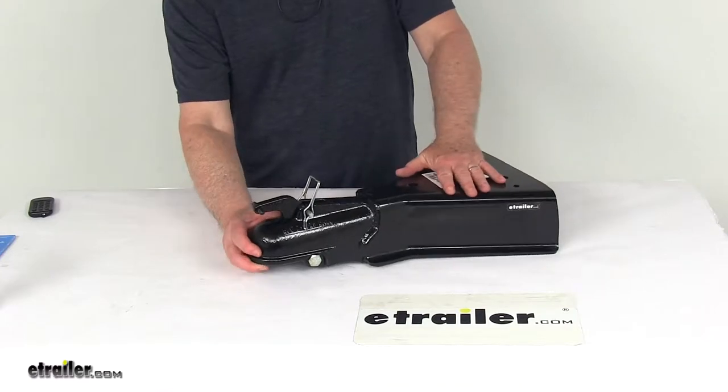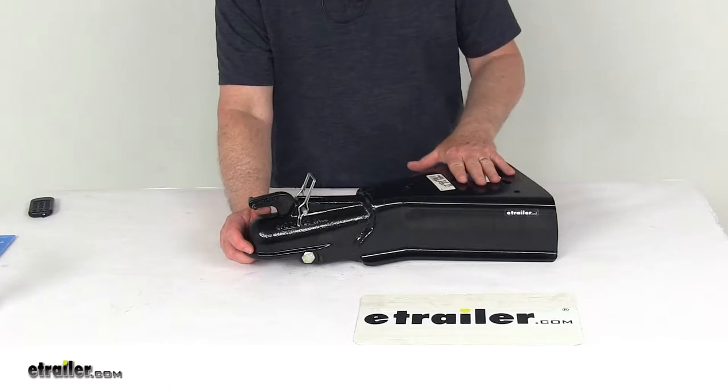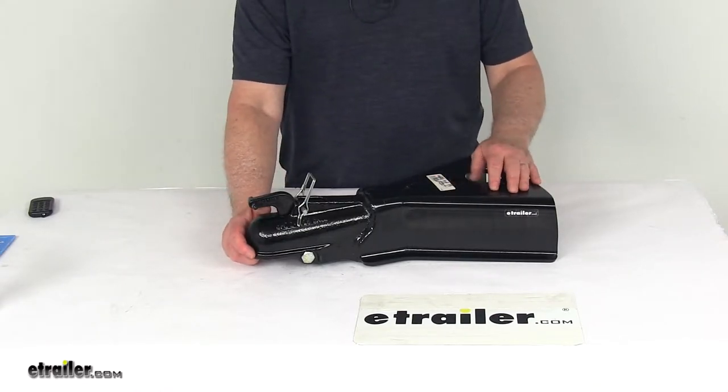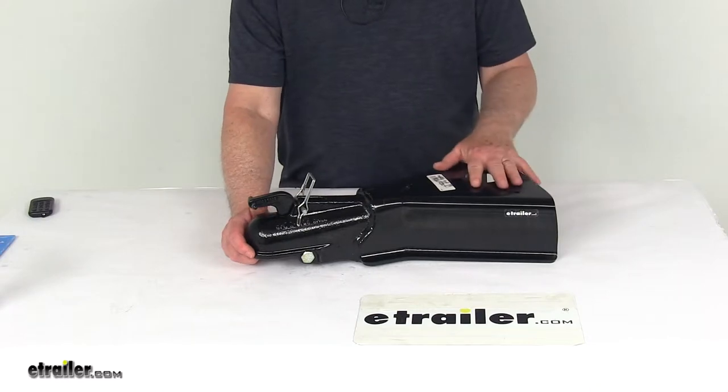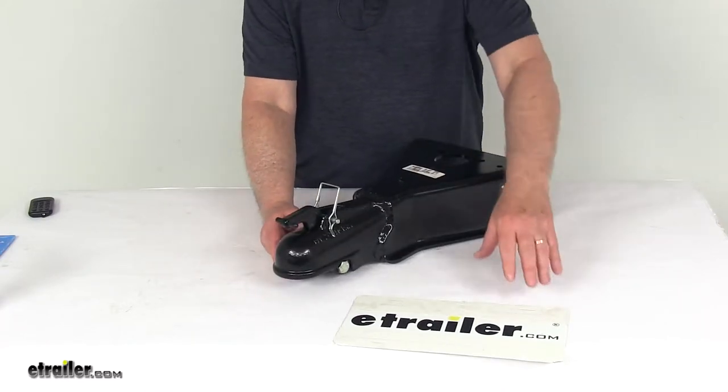This is a weld-on heavy-duty A-frame coupler. It comes with a pre-drilled hole right here for mounting an A-frame jack tube, so it's ideal for towing trailers and campers that'll be jack-supported. This coupler is made of sturdy cast steel and has a nice black powder coat finish for corrosion resistance.